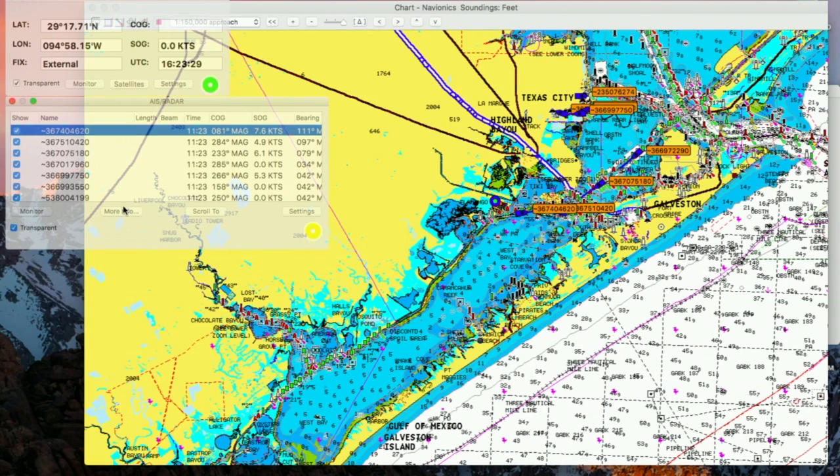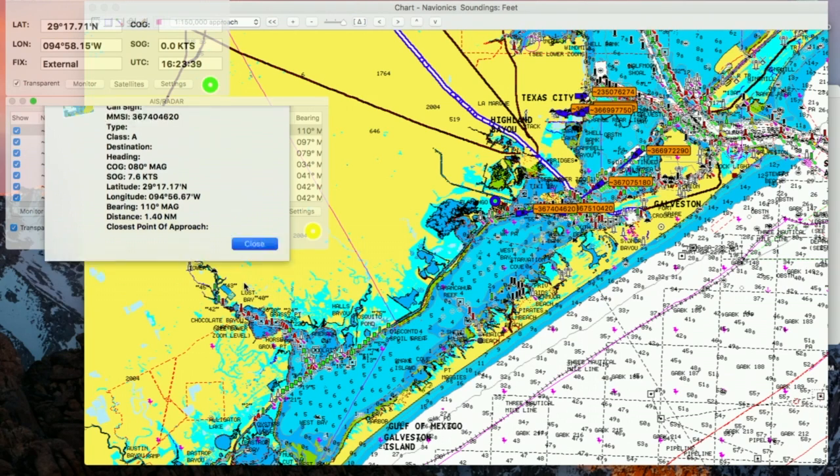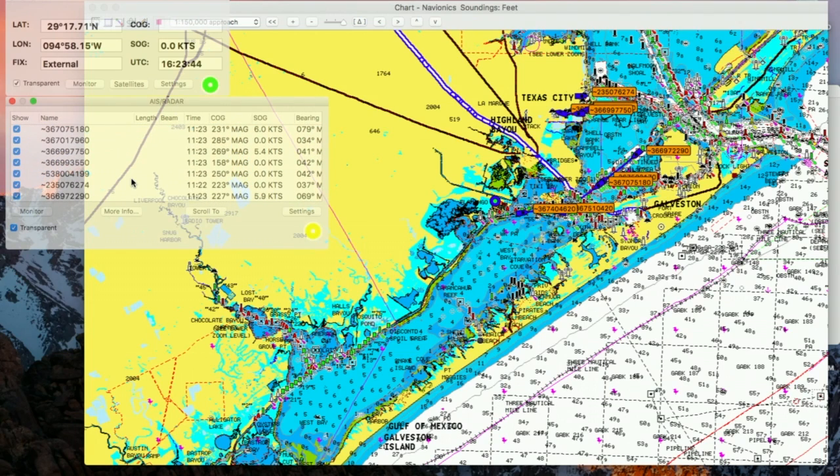Since this has just started up, it hasn't had enough time to provide the names. But after about five minutes at the most, the targets should have names of the vessels provided there instead of just their MMSI numbers.